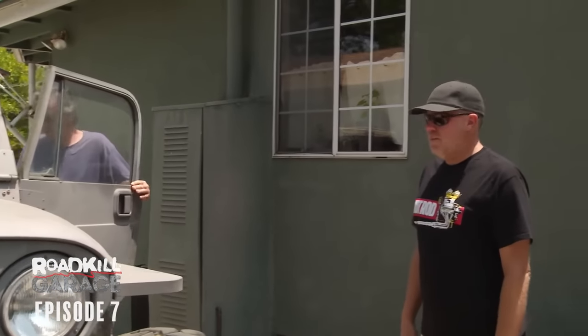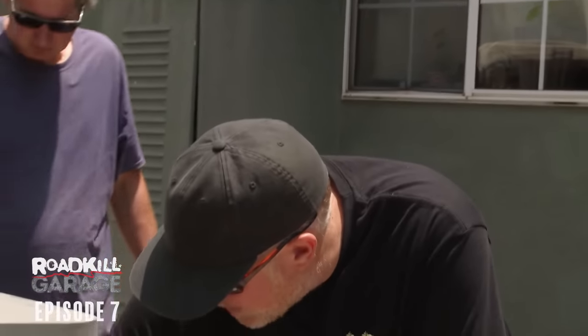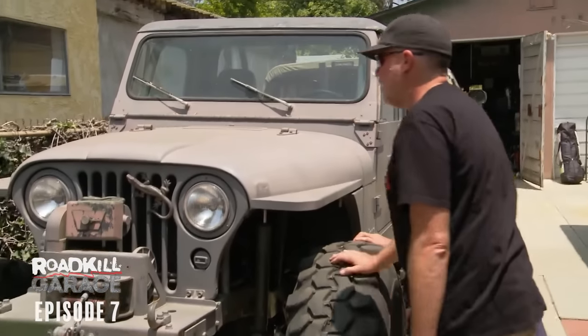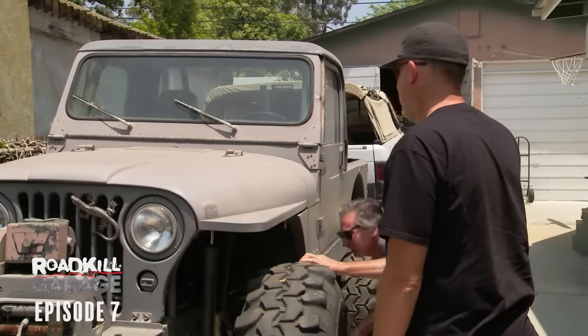It's semi-functional right now, but it just needs a lot of tinkering. The front leaf springs are flat — look how it's sitting right on the bump stop, literally on the bump stop. So it needs springs. And I don't think I've changed the oil since we built the thing. You've had this thing like 15 years. I know. I literally don't think I've ever changed the oil.